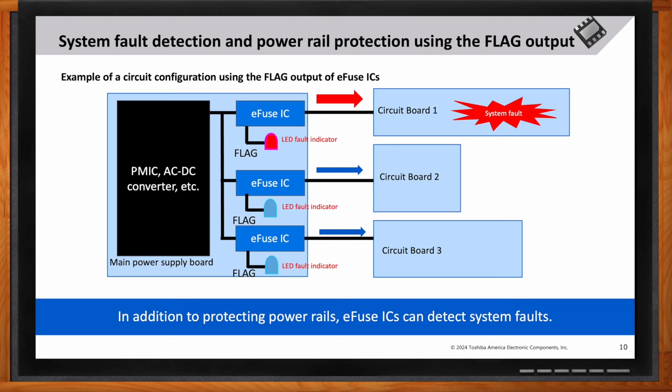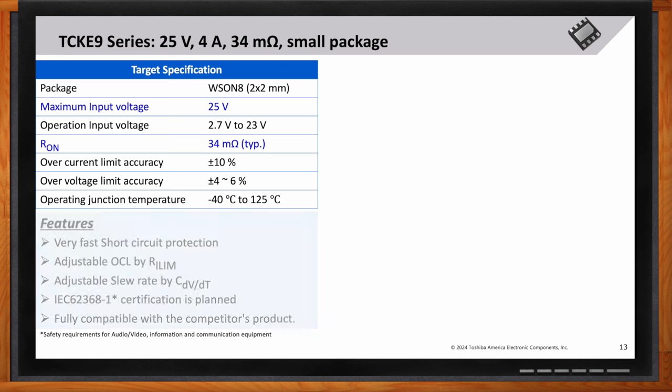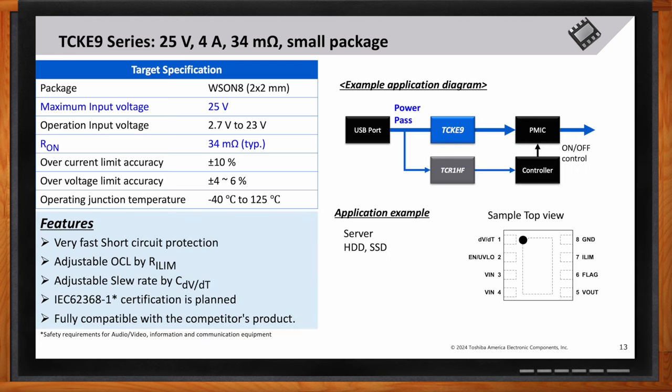Let's get into the specifics of the TCKE9 — what kind of specifications are we looking at? This series offers a 25V, 4A e-fuse with a low on-resistance of about 34mΩ, making it a robust and efficient solution. It features fast short circuit protection, adjustable overcurrent limit, adjustable slew rate, and is fully compatible with competitor products. The TCKE9 is also designed to meet IEC 62368-1 certification for safety in audio, video, information, and communication equipment.